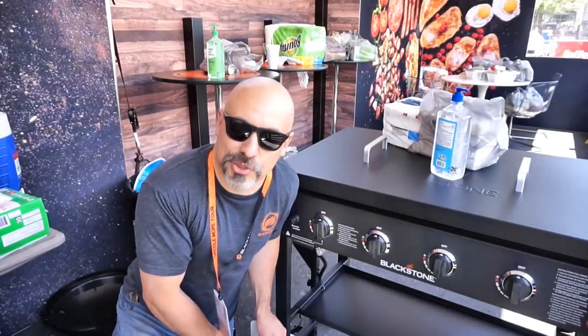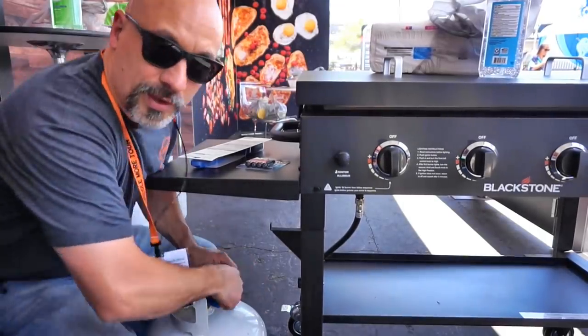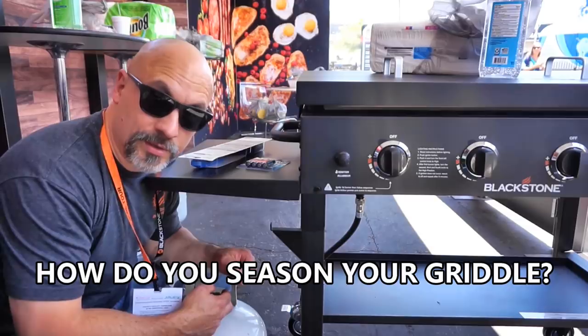Hey everybody, National Hardware Show in Las Vegas, Nevada. Just setting stuff up here, getting ready to do some griddling. The number one question that I receive every single day of the week is: how do you season your griddle?